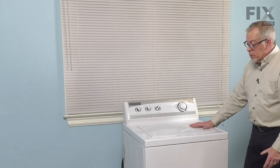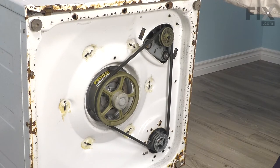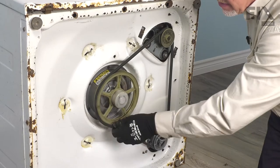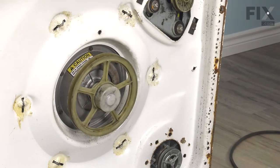With some assistance, we're going to pull that washer forward and lay it completely on its back. Now that we have the washer secured on its back, our next step will be to remove the drive belt. Simply roll that off of the pulleys and set that aside.